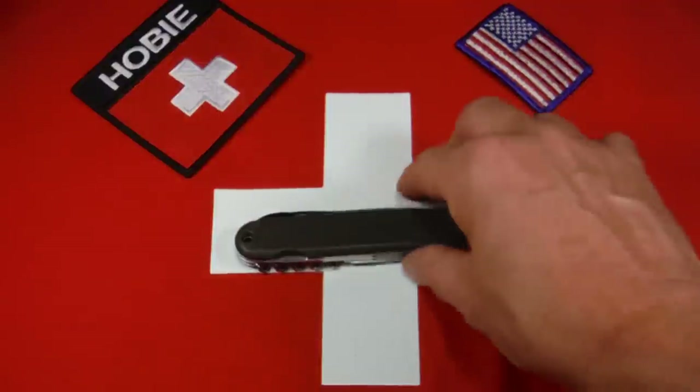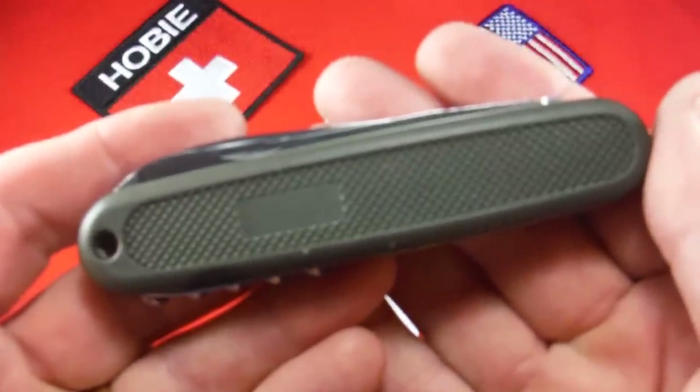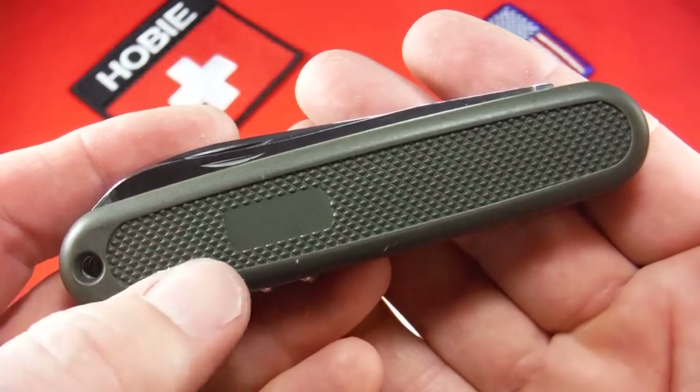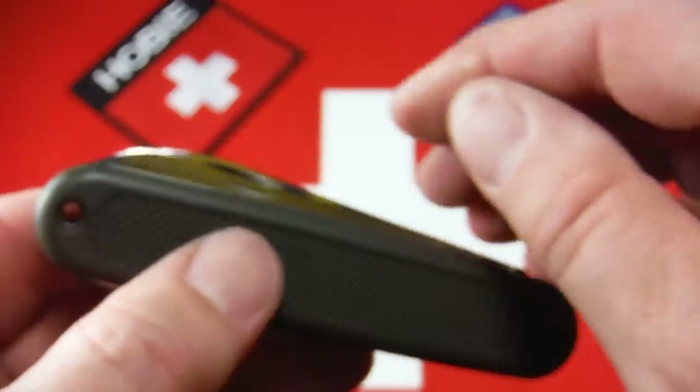This was the first time Victorinox ever used nylon scales, and they're very tough. These are very tough knives. They're built for military spec, and it's a very unusual knife for Victorinox to make. I'm going to be selling this on my Etsy shop, so let's just take a look at it and look at the quality of the tools and things.